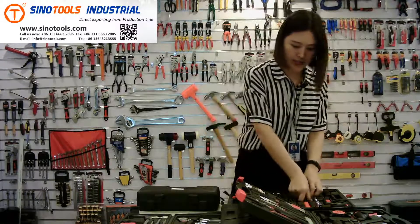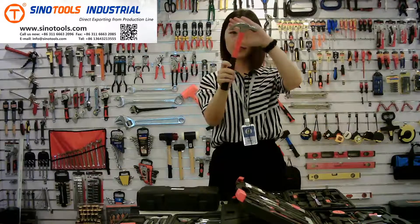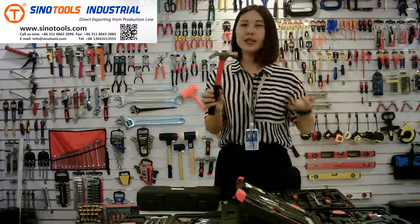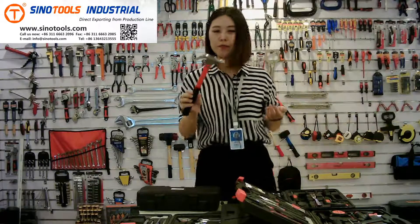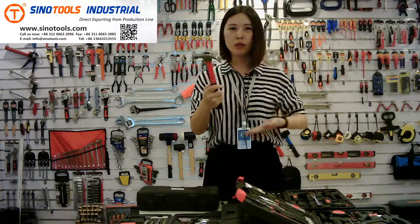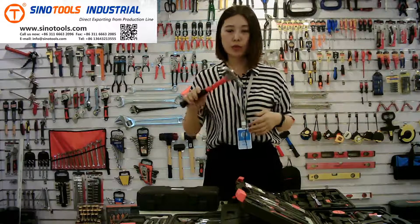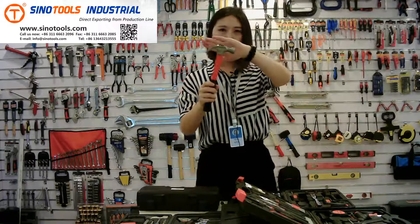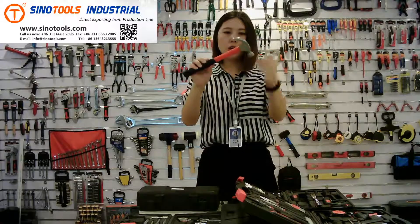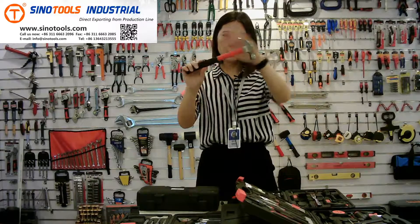The next one is the claw hammer. You can see this one has a fiberglass handle, while in the 39-piece kit it's a steel handle. In this kit, we can do many different handle types according to the customer's requirements. The color can be yellow, blue, or any color — it's the same good quality claw hammer.